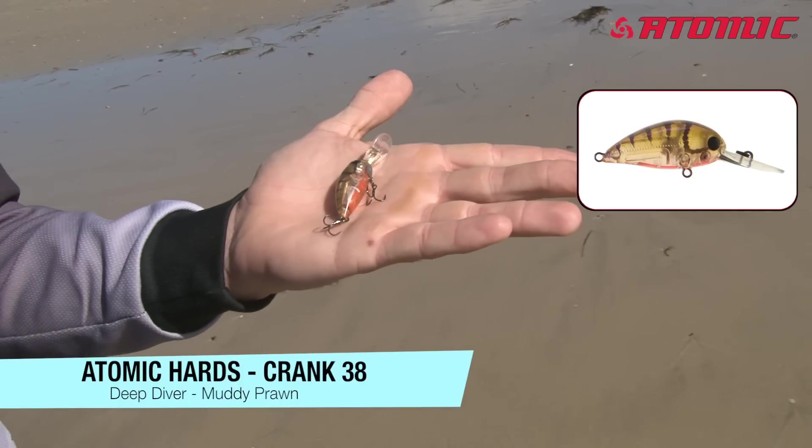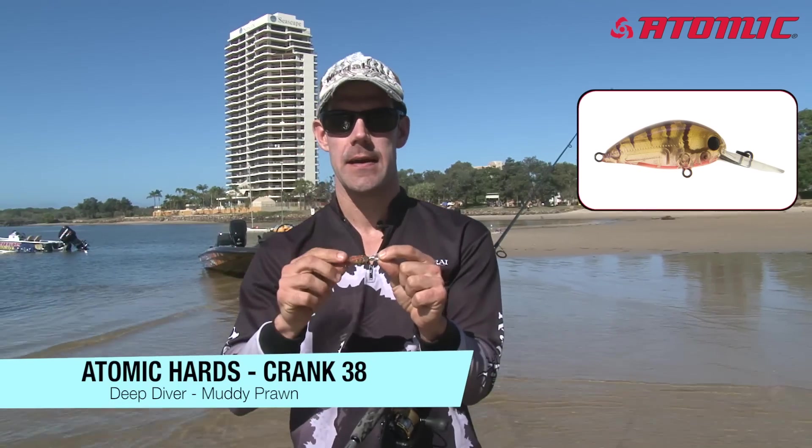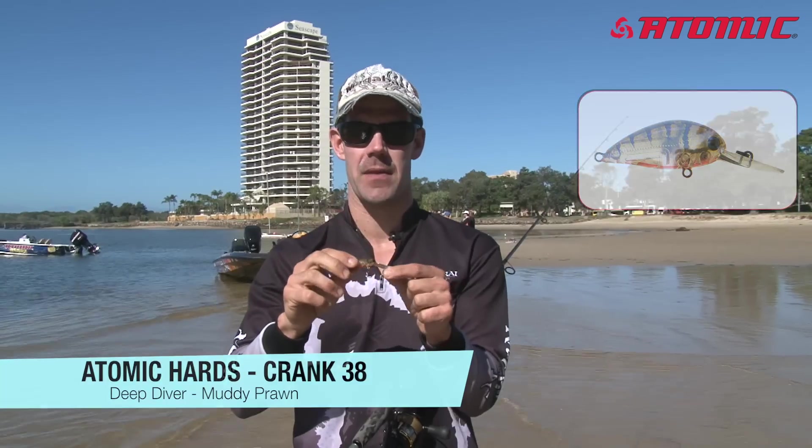I've tricked it up a little bit by putting a sticky weight just on the front, just to get a little bit more weight in the cast so I can cast further. And also when I twitch and pause it, it'll actually sit and suspend at that depth of water.